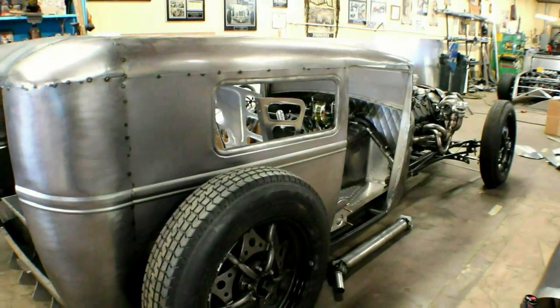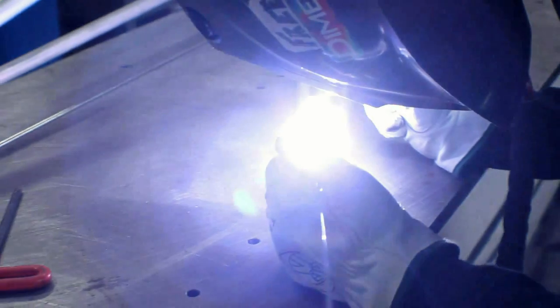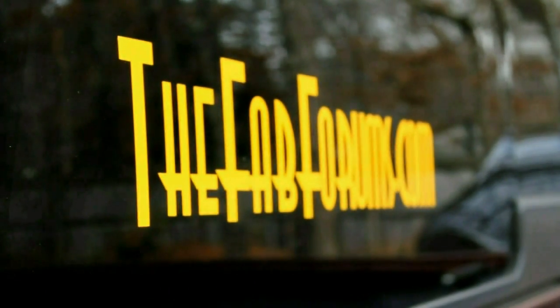Welcome back to another glorious episode of It's Friday Fool, you need this tool. My name is Kyle Voss, and every Friday I bring you a tool — a tool that I use here in this shop, or that I have featured on this channel.